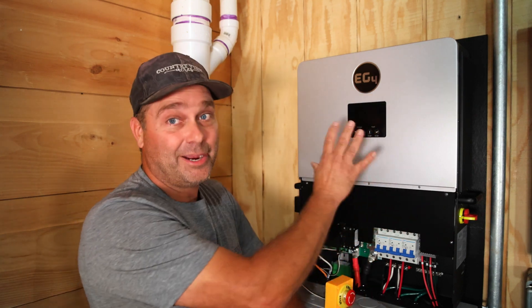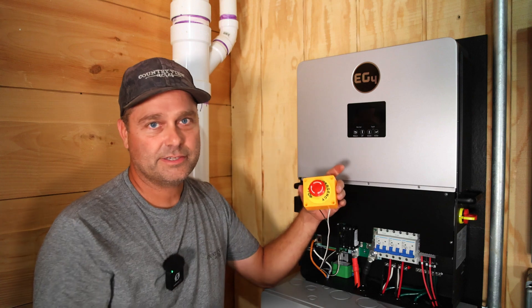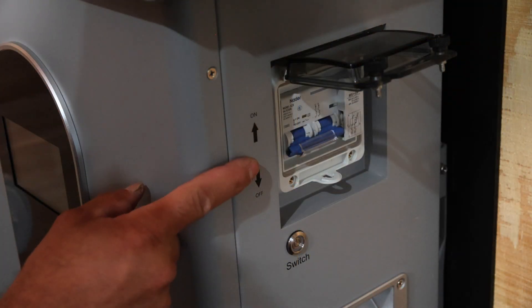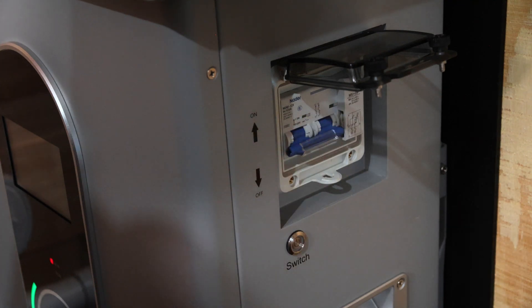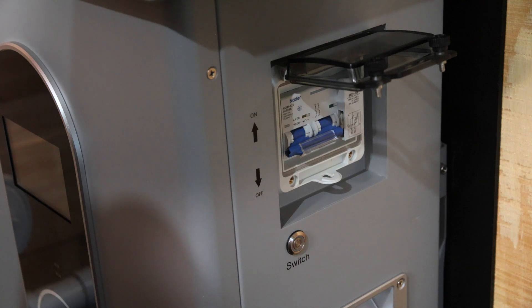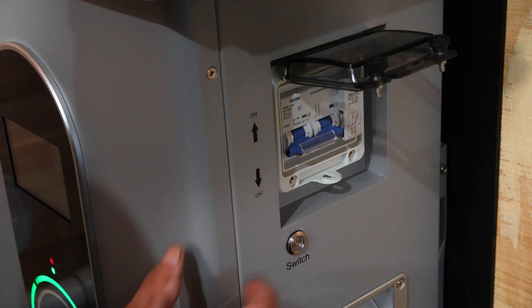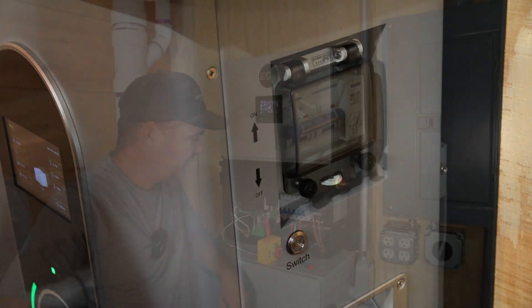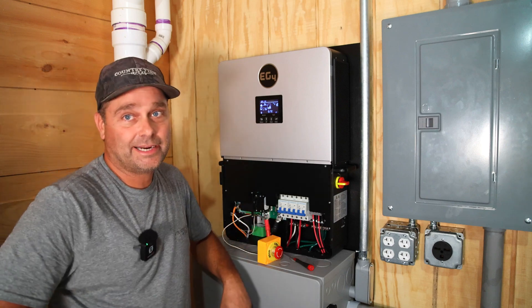If it has grid power, the inverter will actually stay powered up but just won't be outputting any power. When I reset this emergency stop, nothing comes back on automatically — you actually have to reboot everything to get it back on, same with the battery. You can see it tripped its own breaker. If you try to reset the breaker, it'll automatically trip again; you can't reset it until you reboot the battery. Turn it off, turn it back on, let it boot up, and now it should let me reset the battery — and it's on. The inverter has powered back up and everything is starting to operate the way it should.